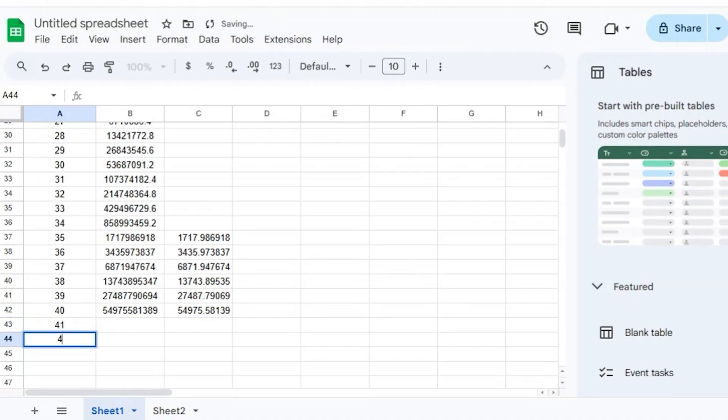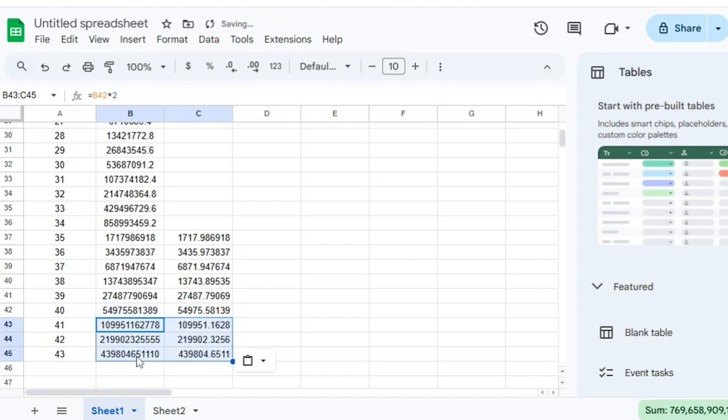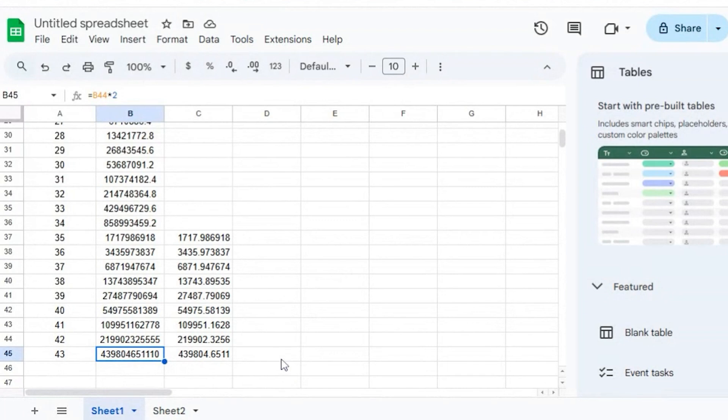We'll just add a couple more folds. By 42 folds, we're not quite there yet — 219,902 out of our 384,000 kilometers needed. But by 43 folds, we are well past the moon at 403,804.6 kilometers. So using my obviously rough estimates — I just Googled the thickness of a sheet of paper, picked the smallest value, and multiplied 40-plus times — that gets us well past the moon, at least in mathematical terms. Clearly that wouldn't happen in practice.